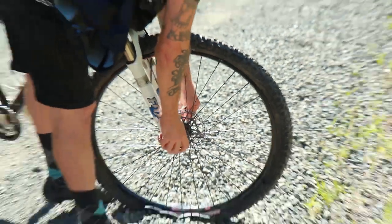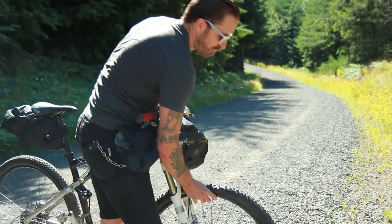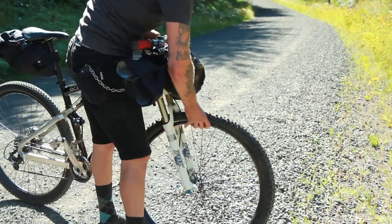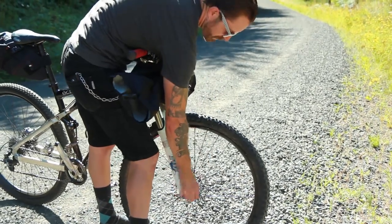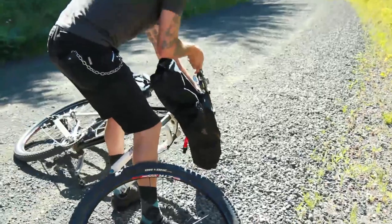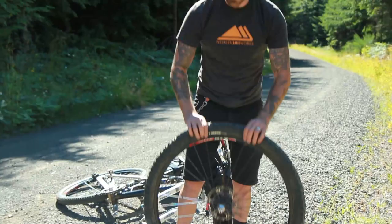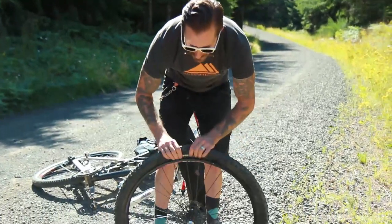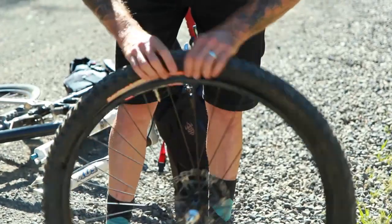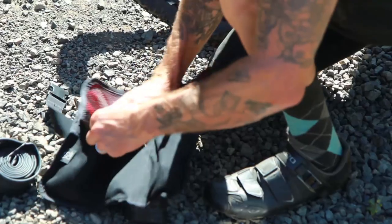First, take the wheel off the bicycle. We happen to have a full suspension bike, which is particularly well suited for those endurance races that take you on a lot of singletrack — for example, the one coming up in Colorado that goes from Denver to Durango. Take the wheel off and make sure you lay the bike down on the non-drive side so you don't damage any of the drivetrain components. Now we've got to break the bead on the tire, which entails pushing the bead towards the center channel of the rim. If you had a tubeless system, you may get a lot of sealant coming out, so just be aware.